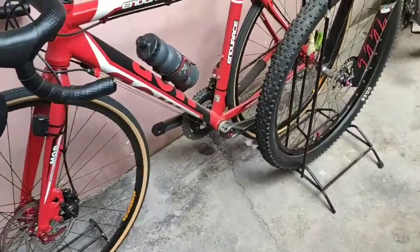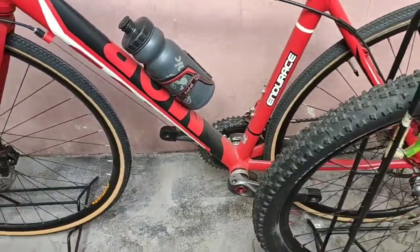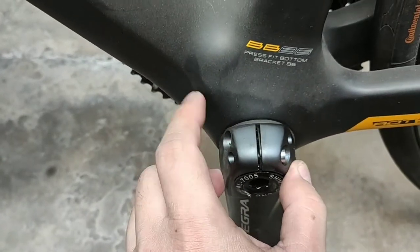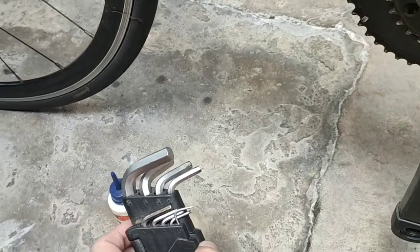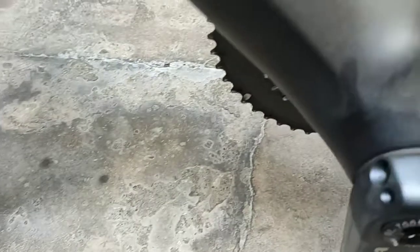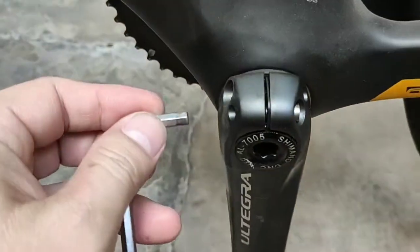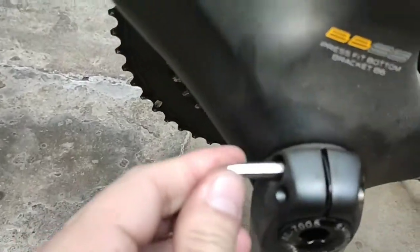Forget about the other one because the chain is still on. Gonna try to fix this without a bottom bracket puller — this one is a press fit. I'm gonna try to use basic tools: Allen wrench and chain lube. Try to remove this one using a 5mm Allen wrench.